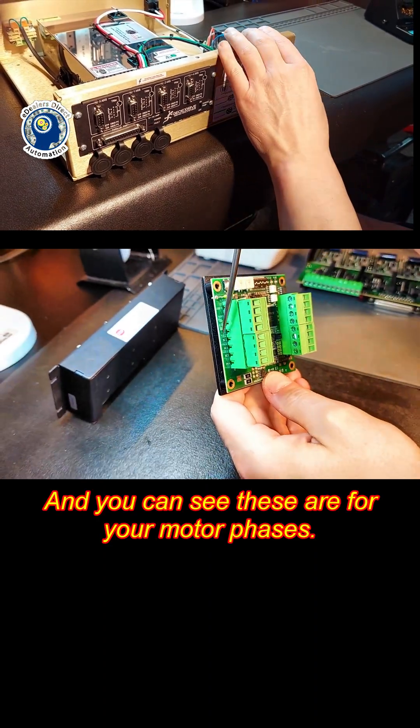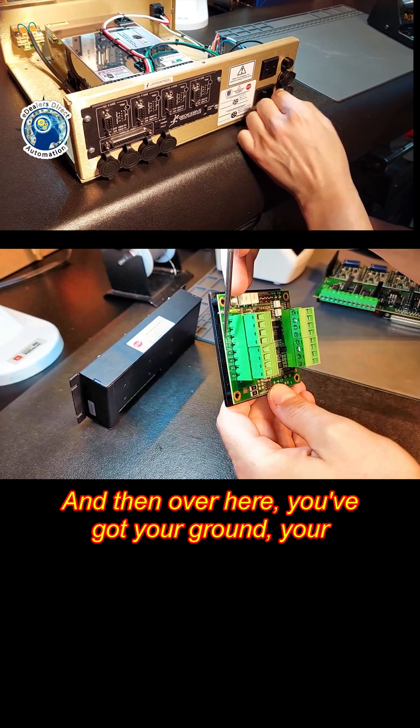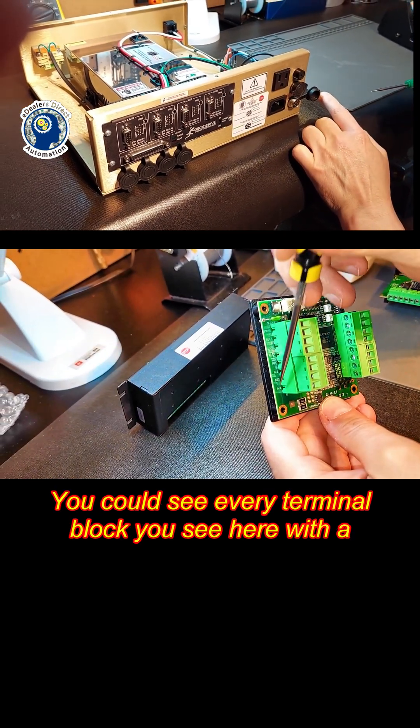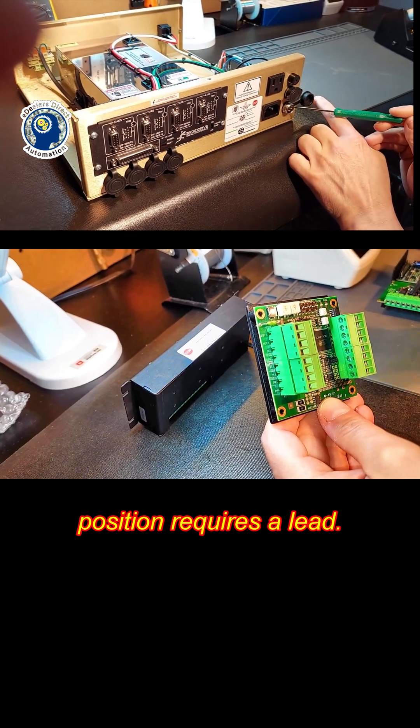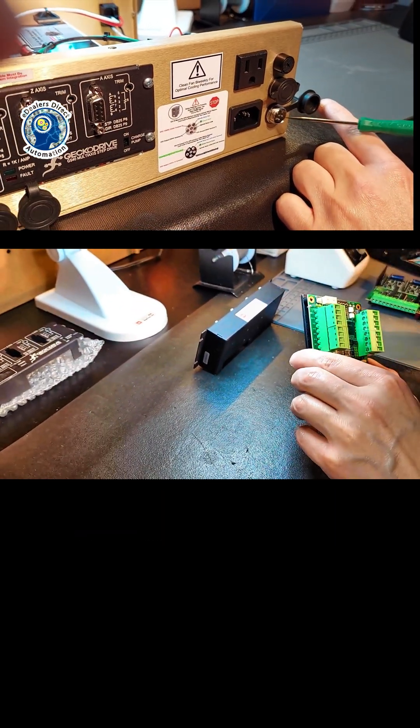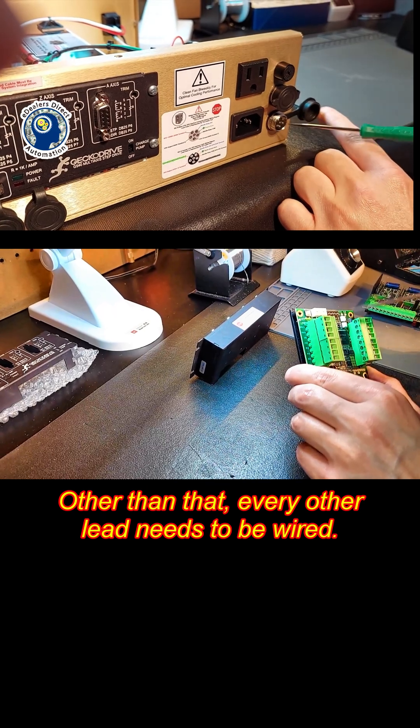And you can see these are for your motor phases. Over here you've got your ground, your positive voltage, standby if you decide to hook that up. You can see every terminal block you see here with a position requires a lead. This is not optional except the standby — every other lead needs to be wired.